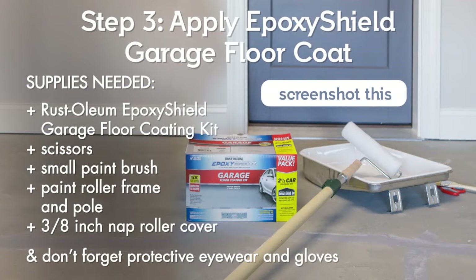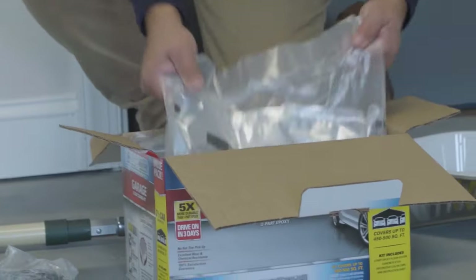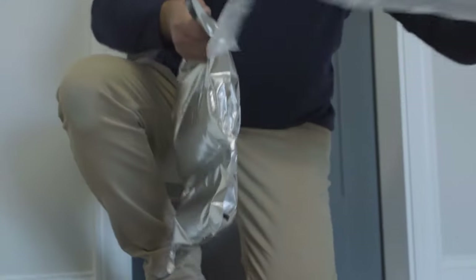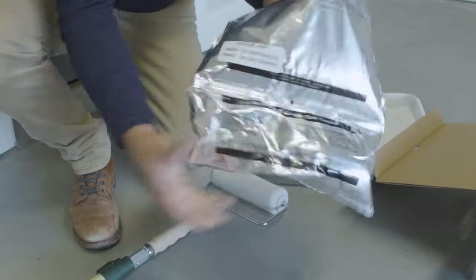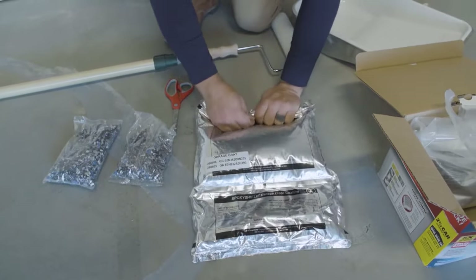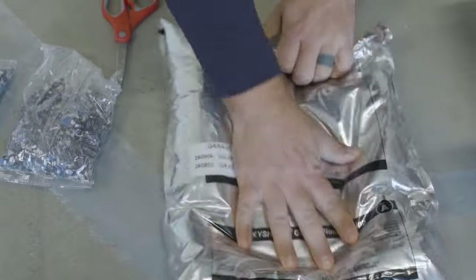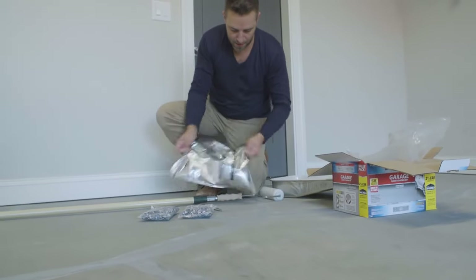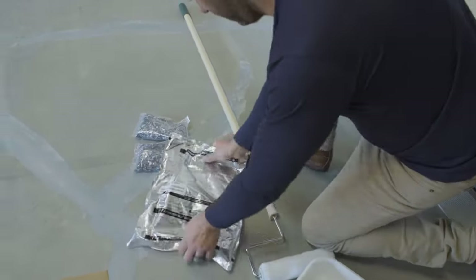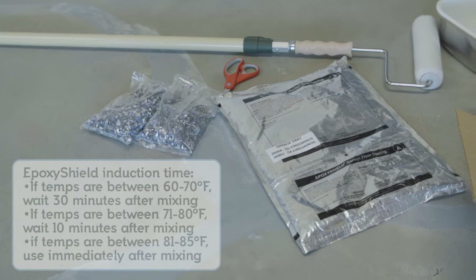Now that the floor has been cleaned, etched, and all of the cracks have been repaired, you're ready to coat the floor with Rust-Oleum Epoxy Shield Garage Floor Coating. Be sure you have everything you need for this next step because it is time sensitive. Remove the two-part epoxy pouch from the kit and thoroughly mix it by shaking it back and forth and squeezing each side. Place the pouch on the ground and roll the side labeled Part B towards the side labeled Part A, like you're rolling a tube of toothpaste. This will cause the middle seal to burst so that the two parts can mix together. Then mix the pouch again, squeezing the corners to evenly distribute the epoxy for 2-3 minutes. Once the epoxy is mixed, you'll need to wait the required induction time depending on the air temperature. Temperature charts for the induction time are included in the kit.